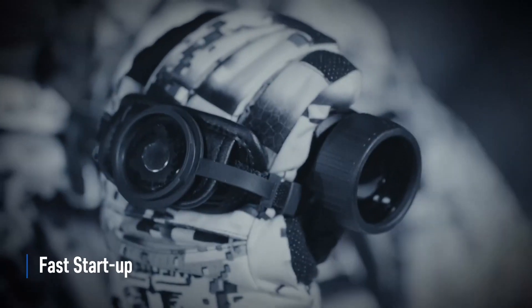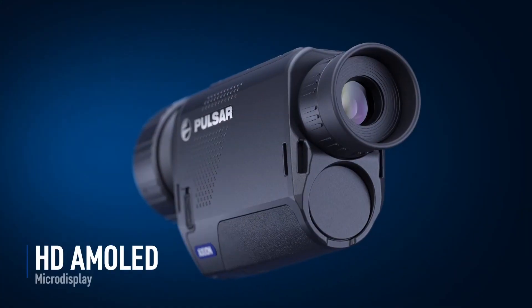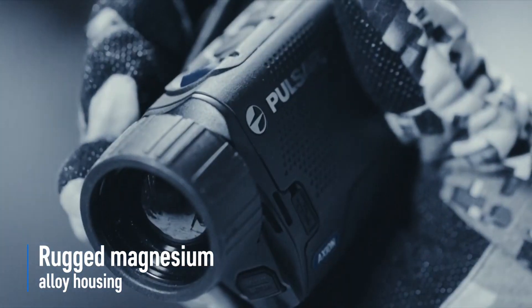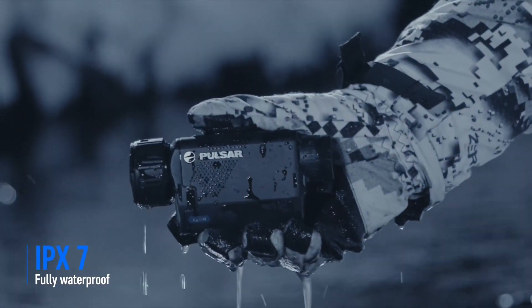It has a nice little rubber eyepiece on the back, and the main menu system is on the top. It does work with Stream Vision, which is a big bonus if you're out with your shooting buddy, or if you just want to sit in your car when it's cold, scan outside the windows, and see the feed on your phone or tablet inside. It has a removable APS3 battery, as with the original Axions.